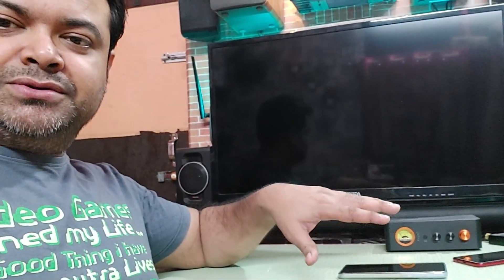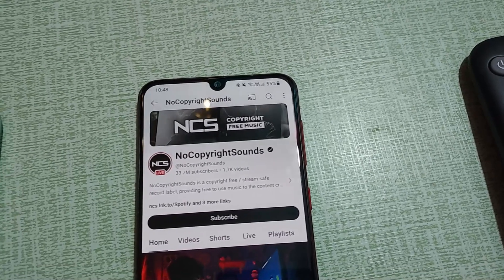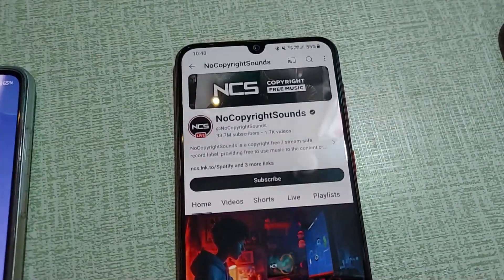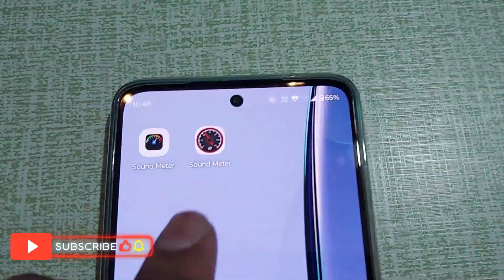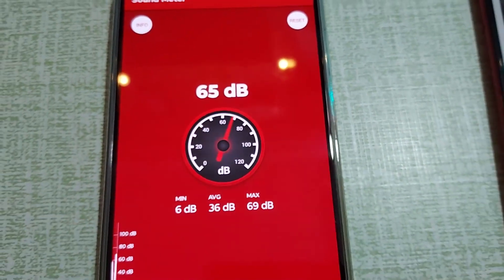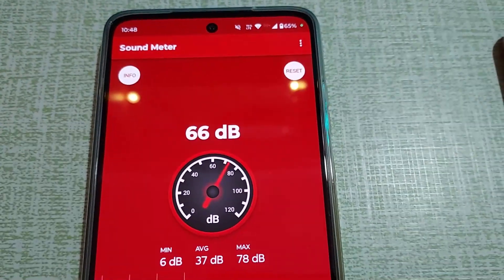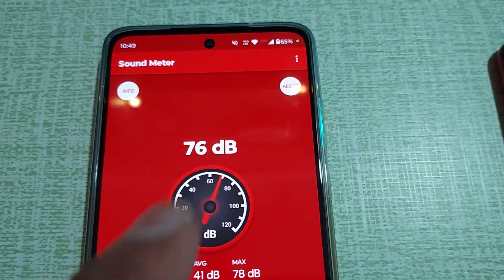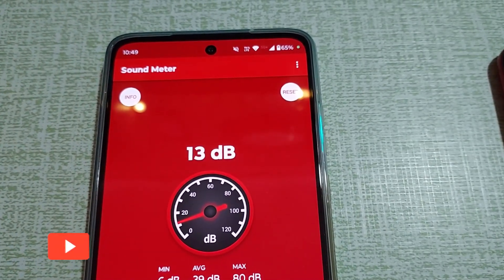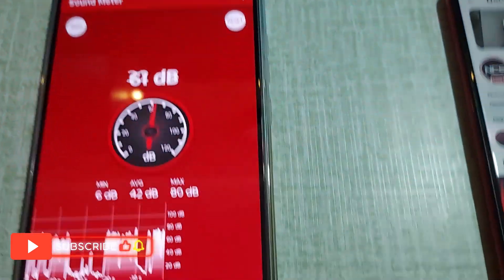This thing is connected via Bluetooth to my mobile phone and I'm going to play some loud songs. I've downloaded two decibel meter apps because I have a doubt about this one — right now I'm talking here at about two or three feet distance and you can see the meter is increasing a lot just from my voice. So I'm going to test on this one first, then test the other one.